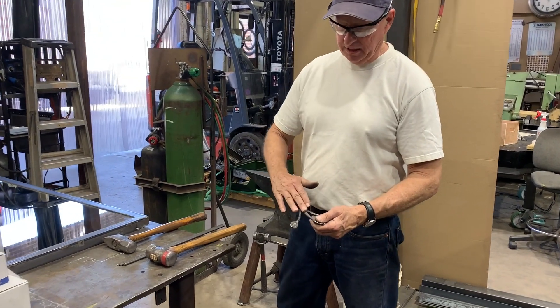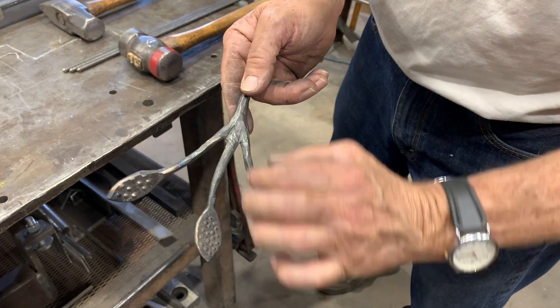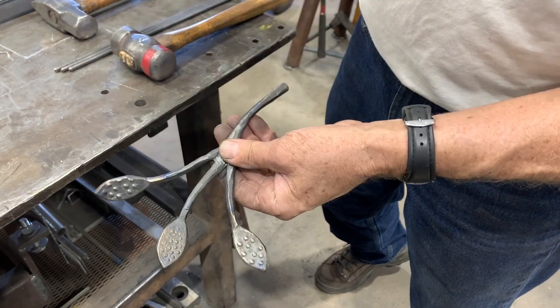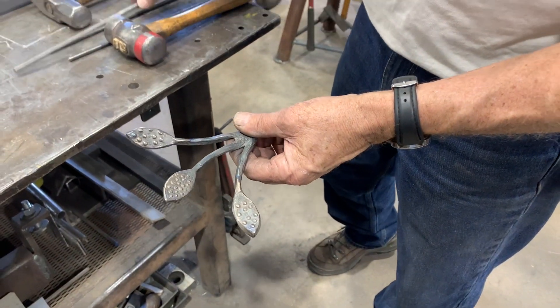I want to make some little branching elements and add a bit of texture to them. I also want to lengthen them and reduce the cross section from quarter inch down to about one eighth of an inch, but I do want to have a little bit of movement — a little bit of forging dynamics.